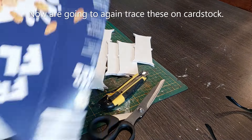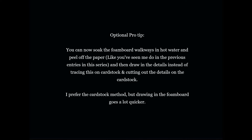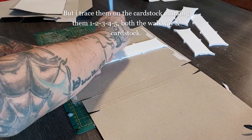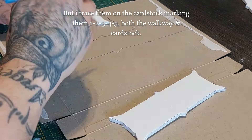Now I am going to trace all of these again on some cereal cardstock. This is an optional pro tip — you can soak the foam board walkways in hot water and peel off the paper as seen in the previous entries in this series, and then draw the details in instead of tracing them on this cardstock and cutting out the details. That is a lot more work. I prefer the cardstock method, but drawing in the foam board goes a lot quicker. I'm going to trace them on the cardstock, marking them one to five for both the walkways and the cardstock, so I know which one matches which walkway.